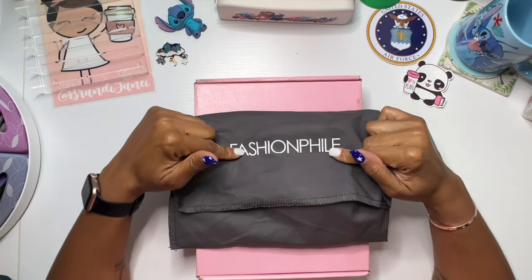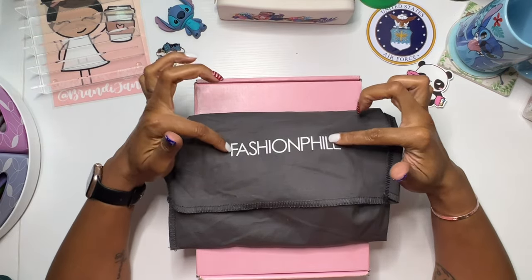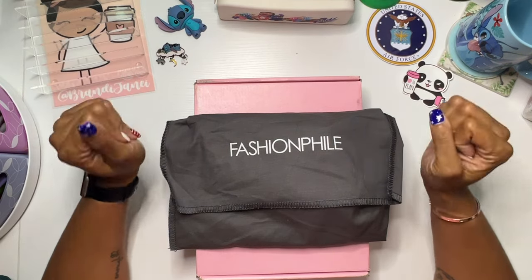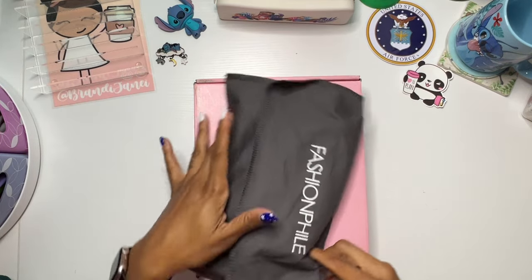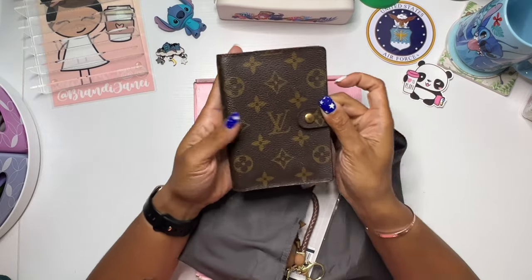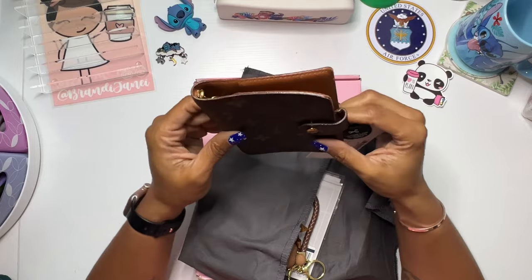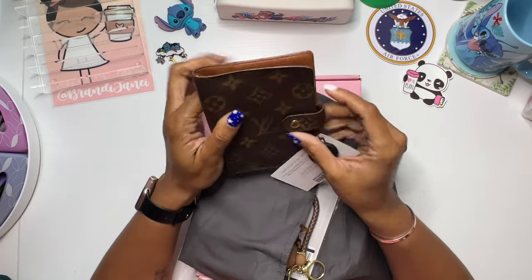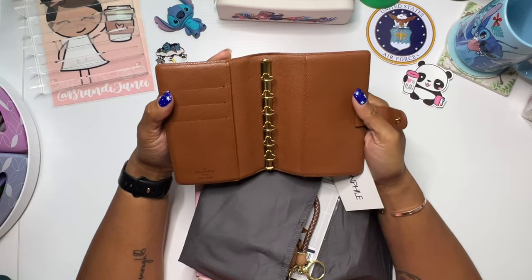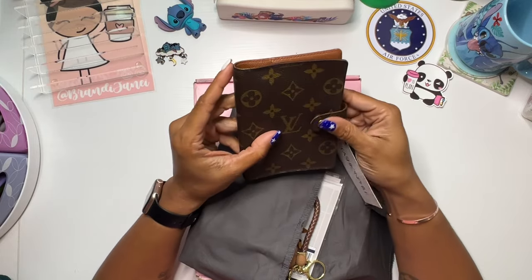With that being said, I did get a pre-loved one from Fashionphile and I will be using this moving forward as my wallet. So look at it. This is the PM agenda, so like the pocket size. And you guys, it is so freaking cute. I love it.